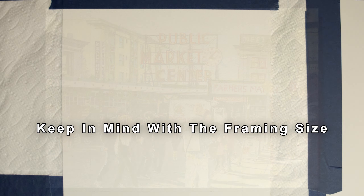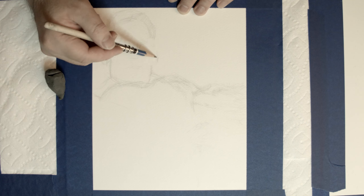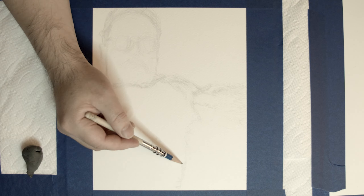If you have a particular size of the frame in mind, you can tape up the borders to the size of the frame. For this piece, the inside of the surface area is 8 by 10.